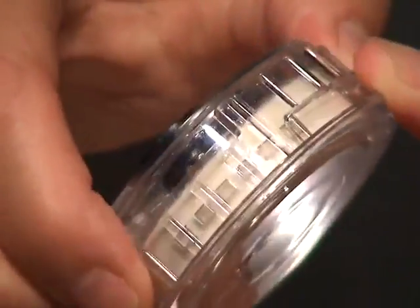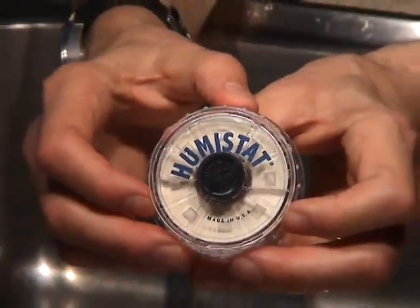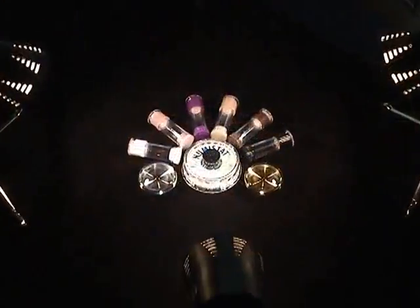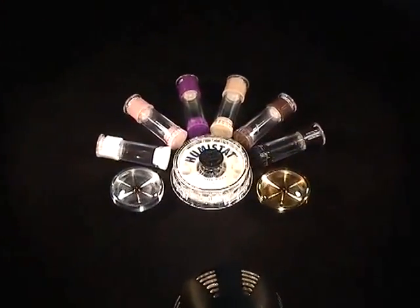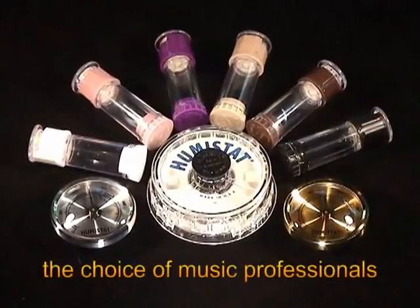You can use one of our hydrometers to measure the humidity and then adjust the number of openings accordingly. That's it. I hope this has been helpful. Please check out our other videos. Thanks.